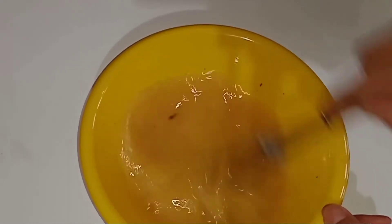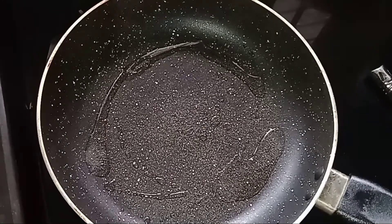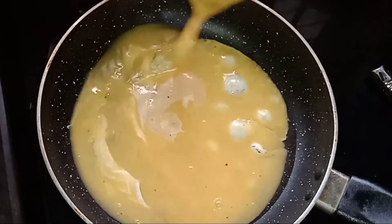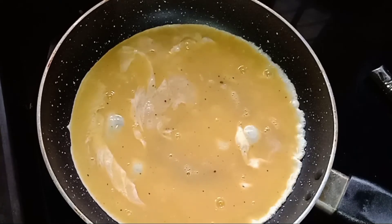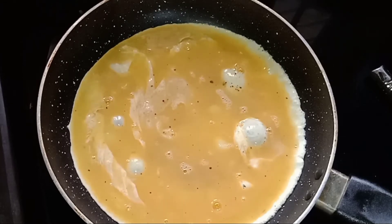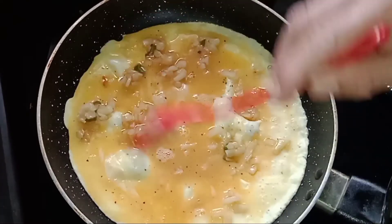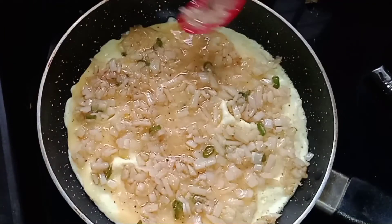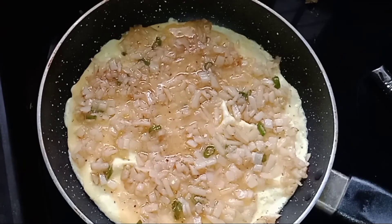Now we are ready. I will put a little oil on top. We will spread the potatoes in the middle of the pot, then spread the tomato sauce over the potatoes.